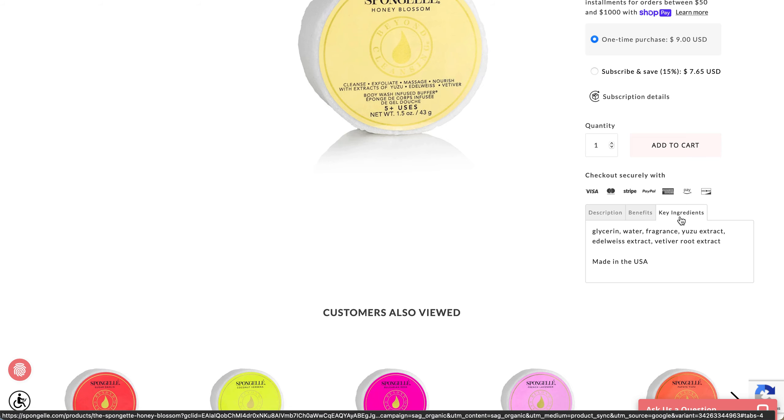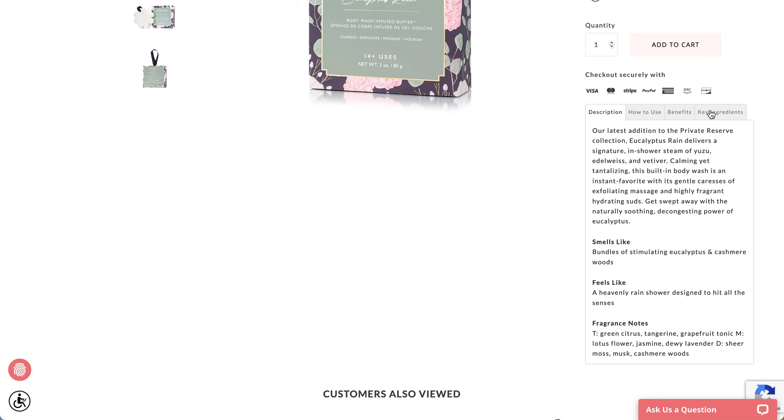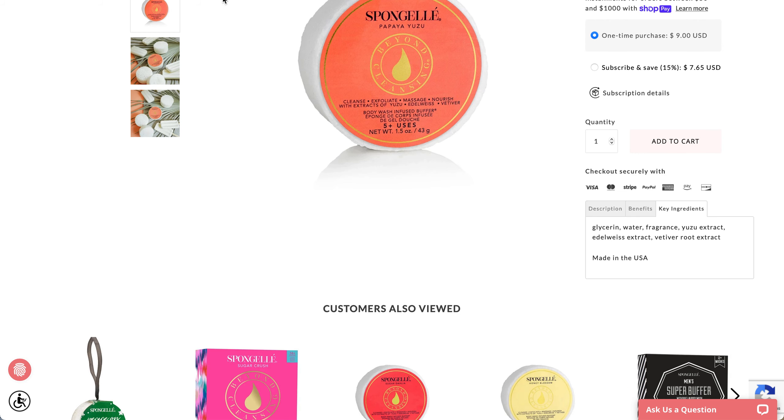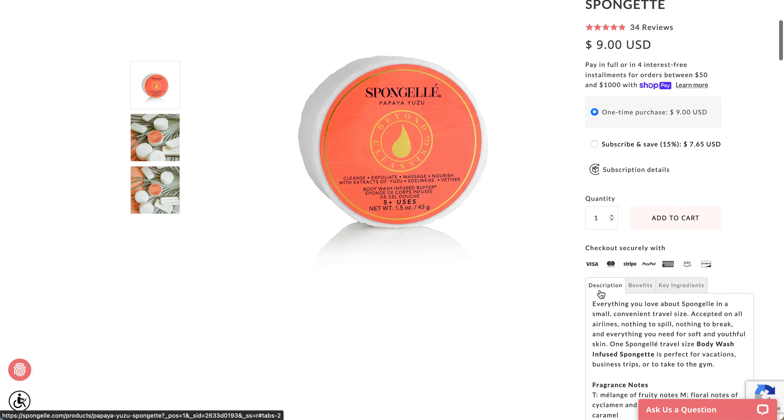Here are the key ingredients for the Eucalyptus Rain one as well. For Papaya Yuzu, these are the key ingredients. The fragrance notes say: top is a mélange of fruity notes; middle is floral notes of cyclamen and bois de rose; and the bottom is sweet sugary caramel.